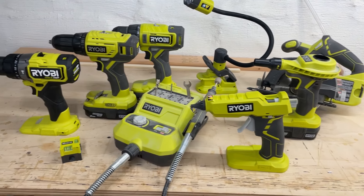Let's talk about some interesting Ryobi gadgets that I've purchased over the years. I have five interesting things that I'm going to tell you about that you may not have seen when you're shopping around at Home Depot.